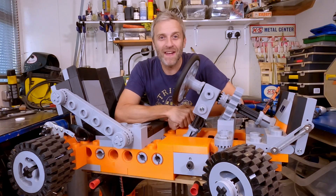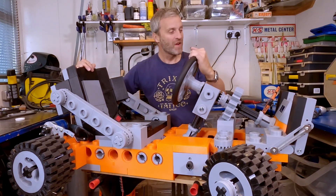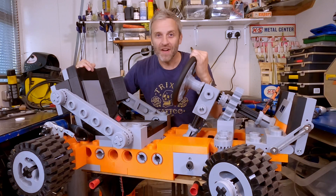My name's Matt Denton, this is Mantis Hacks, and this is part 5 of my XXL giant Lego go-kart build.